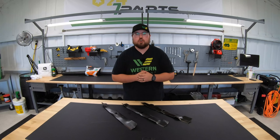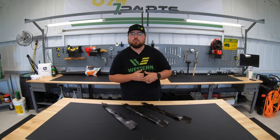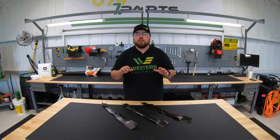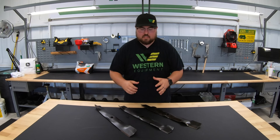Real quick before we get started, if you find this video helpful, we just ask that you hit that like button and also subscribe to the channel so you don't miss out on any other great content that we'll be putting out there. So let's go ahead and jump right into these blades.